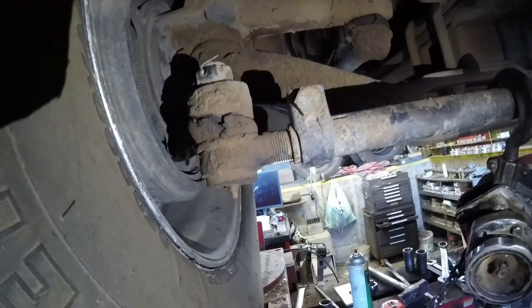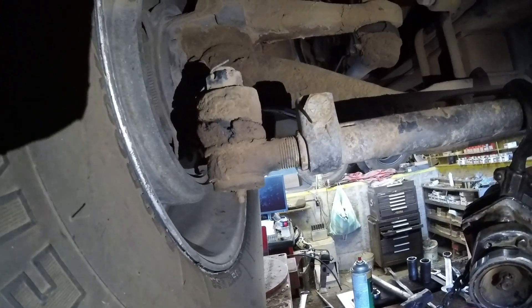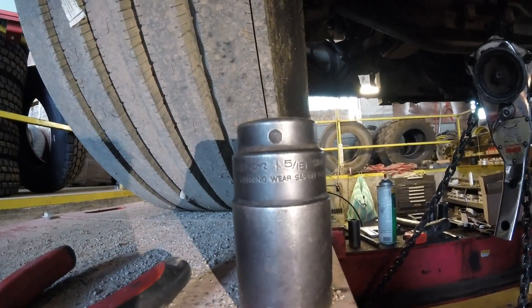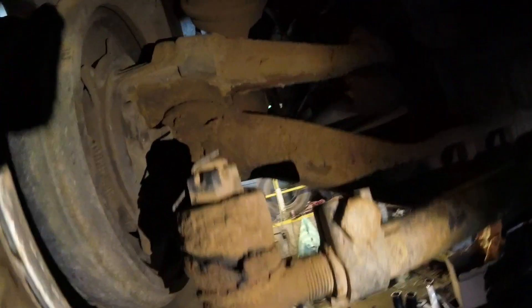Today I'm going to show you an easy way of pulling a tie rod end out of a semi truck. The majority of them are inch and five-sixteenths for the nut — you'll need that socket and a pair of side cutters so we can remove this cotter pin right here. We're going to use the side cutters to get the cotter pin out.